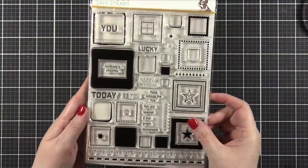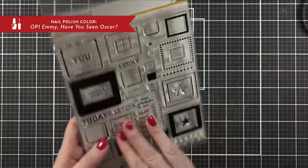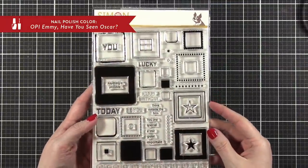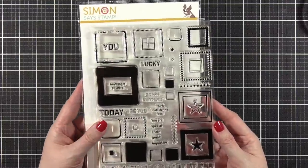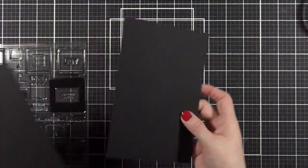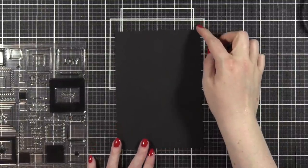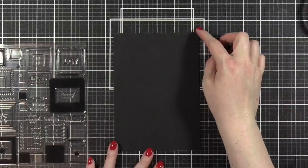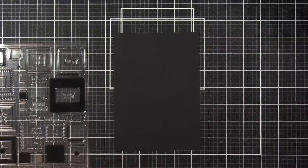Hi everyone, Kristina here, welcome to another video at my YouTube channel. Today I'm using the mix and match squares to create a card and as the title says, we need to talk. I'll get into two little things I want to talk to you guys briefly about when we get to the painting. Hold on there for a minute, I'm just going to tell you what I'm doing on the project before we get to that.